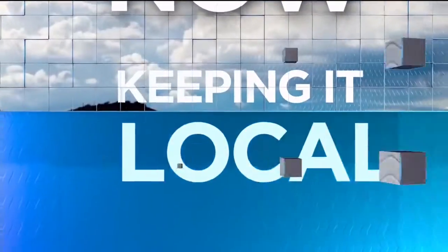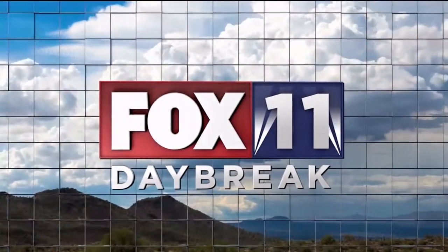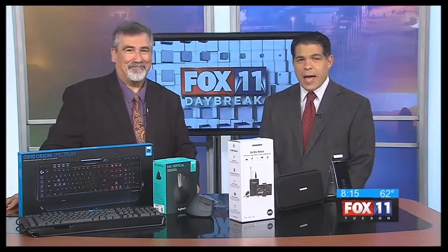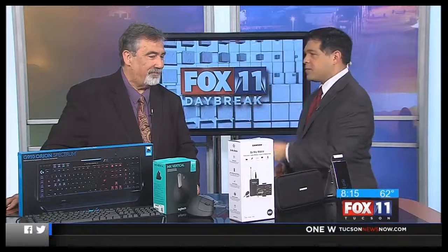Right now, keeping it local, you're watching Fox 11 News Daybreak. Today it's 8:15, new on Daybreak. Andy Taylor is here with us on a Monday morning, and we're talking about gadgets for your phone or if you're a gamer, and we want to start with this GoMic Mobile.